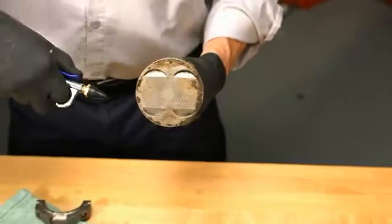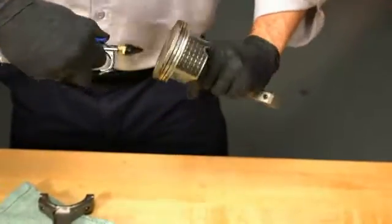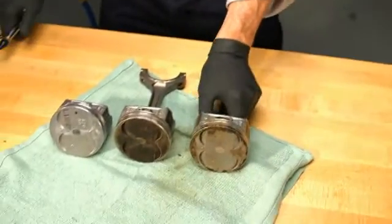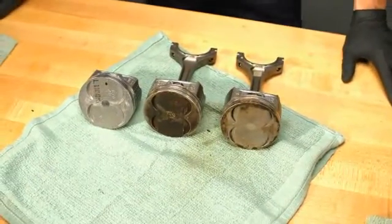Then, blow off the piston and ring grooves with compressed air. Don't worry if it doesn't look brand new — how clean it looks will depend on vehicle mileage and running conditions. And that's all there is to it. Just repeat this process for the other affected pistons and you're good to go.